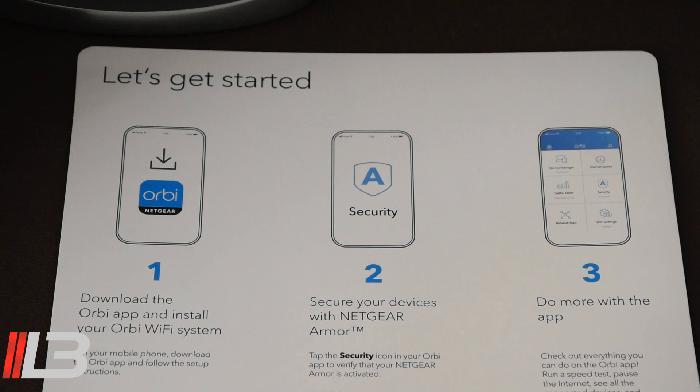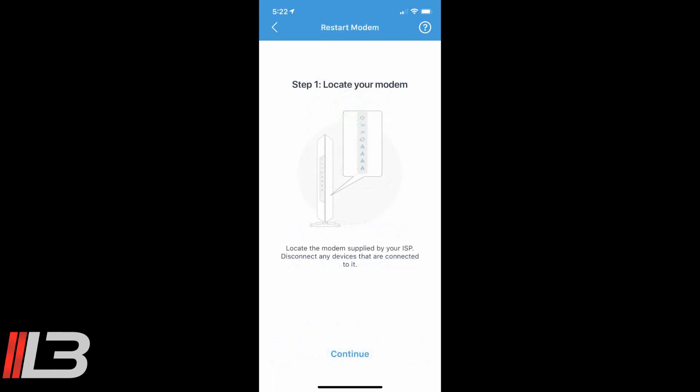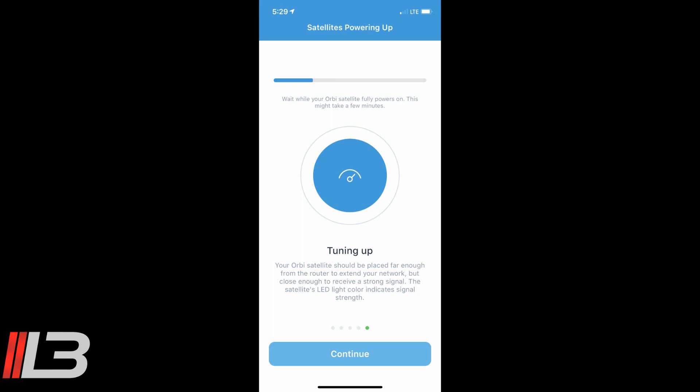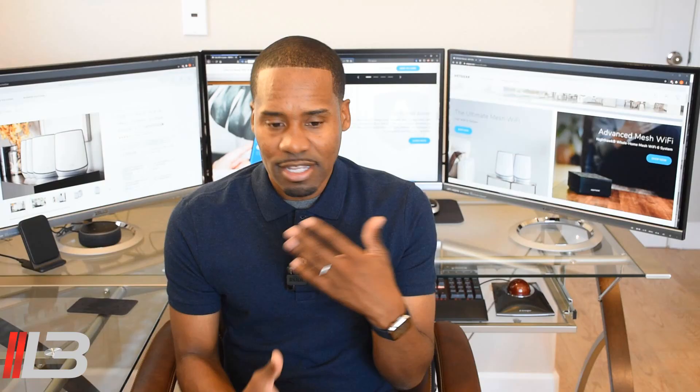The quick start guide tells us to download the app, install the Orbi Wi-Fi system, then secure everything with Netgear Armor. The setup is done — it took about 15 minutes. You create a Netgear account if you don't already have one, download the Orbi app, and install it. Then you take a picture of the QR codes on the bottom of the satellites and router. Unplug power from your modem, plug ethernet from the modem to the router, then plug everything back in and the app talks you through it. It is super simple — a trained monkey could do this. You'll be up and running in no time.